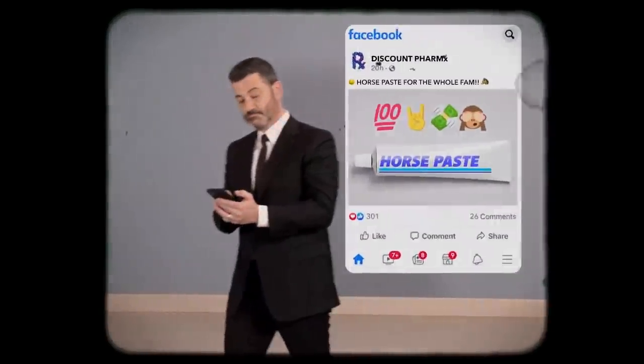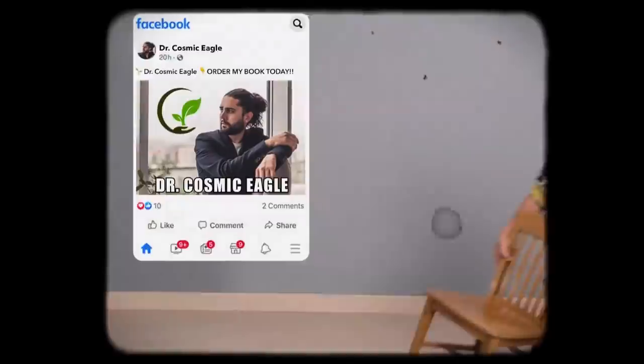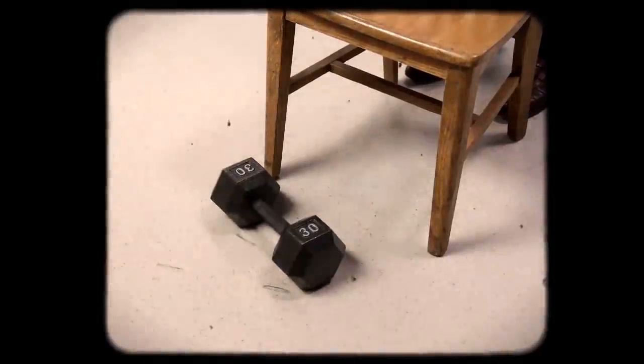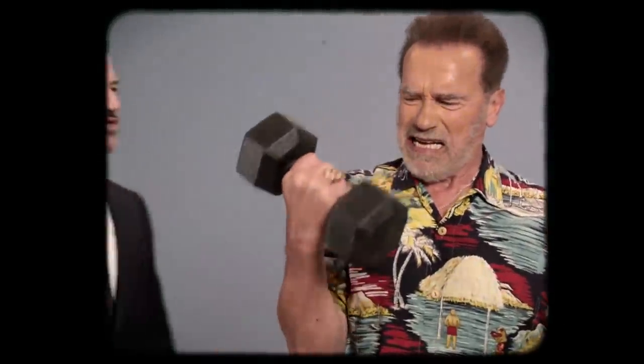Maybe this horse paste could help. It's an herbal dog with a ponytail — maybe he's got some advice. That's what it was. That's what it was. Oh hey, you're fixed.